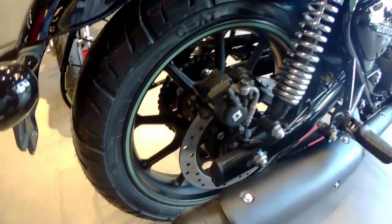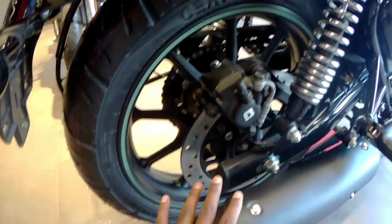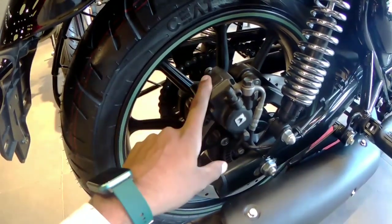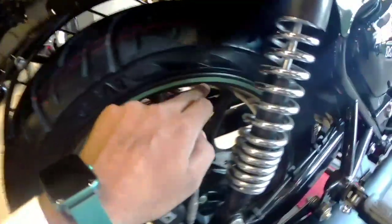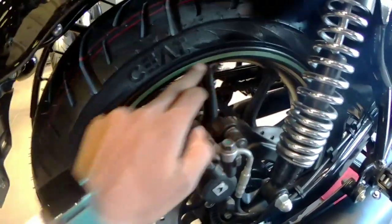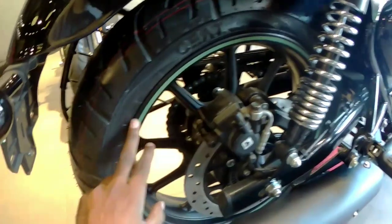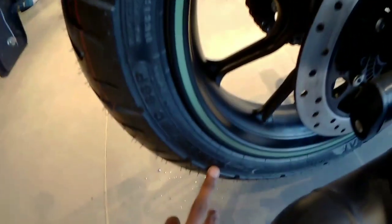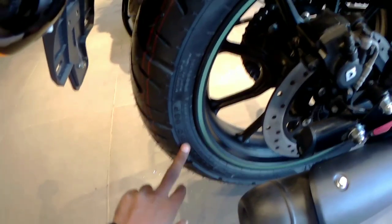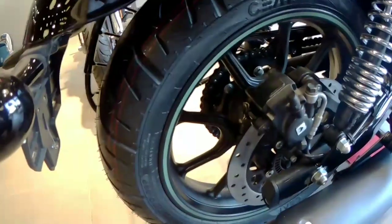At the back you can get a disc with ABS and a brake caliper. The rear wheel comes in a black finish, and a sticker is used here because this is the matte green color variant. The rear tire section is 140 width in the 70-inch section, which is quite wide and gives good grip.